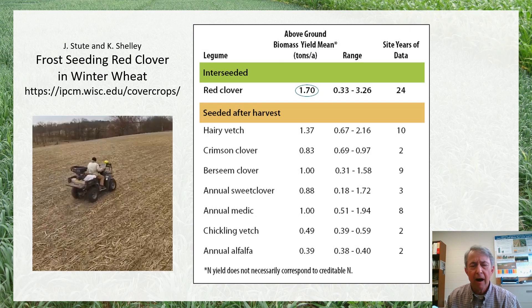I mentioned frost seeding of medium red clover into winter wheat, and we have a little bit more data on red clover and hairy vetch. But due to some challenges in establishment and management with those cover crops associated with winter wheat, there is more interest in considering things that could be planted after wheat harvest. When thinking about clovers, crimson clover and berseem clover are probably some of the more popular options, as they produce a little bit more nitrogen than peas or beans and grow faster when planted in late July or early August.